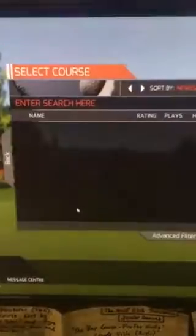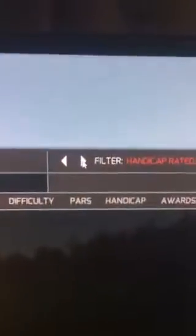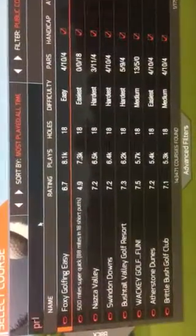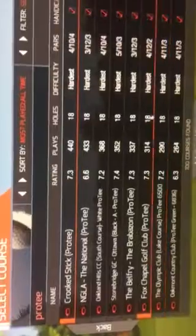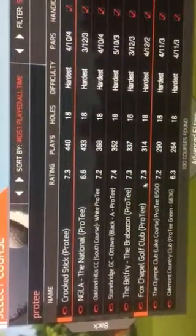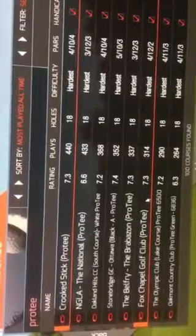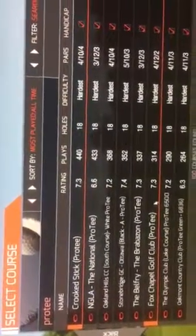When selecting a course, we click on All Courses and you can choose by filtering all sorts of options. I recommend you filter by Public and Most Played All Time. Here's the big kicker: type in "pro t" — one word — and that brings up golf courses that are Spokane length, about 6,300-yard courses. These are all awesome courses. Double click on one; we'll play Fox Chapel Golf Club. It takes about 20 to 30 seconds to load.